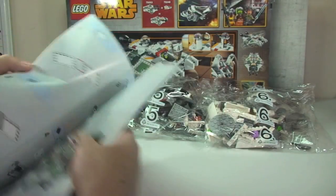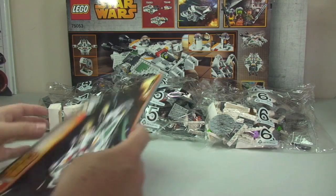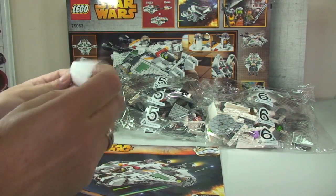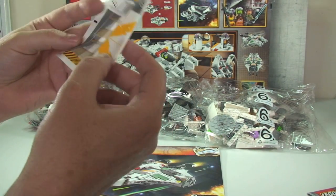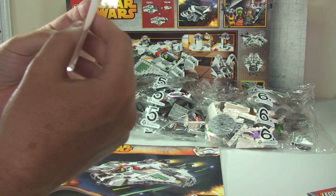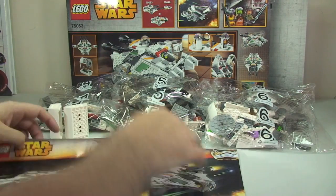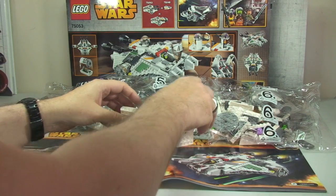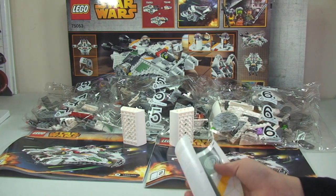Now just looking at that sticker sheet again — there are quite a few stickers by the look of it, some big ones too. According to Ethan's count, there are 17 stickers in total. Okay guys, I'm sure he counted them right.